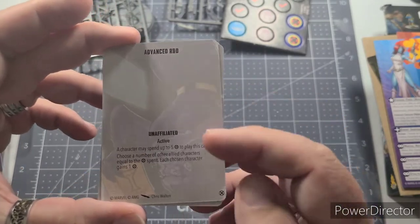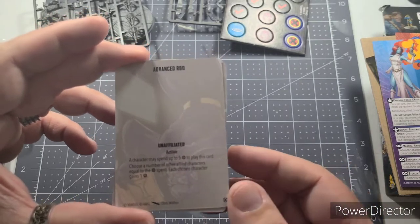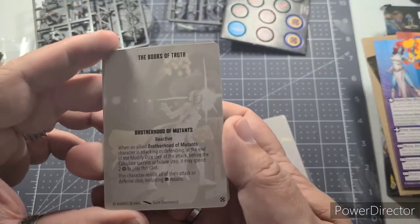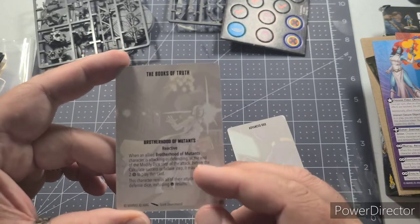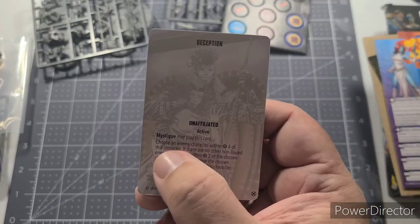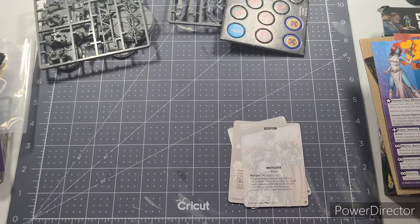One card is 'Advanced R&D' — unaffiliated, so anyone can use it. A character may spend up to five power to play this card; each chosen allied character equal to the power spent gains a power. There's also 'Books of Truth,' a Brotherhood of Mutants-only card I won't be able to use in my X-Men games. Finally, 'Deception' is unaffiliated but specifically names Mystique in bold, meaning only Mystique herself can use it on any team.